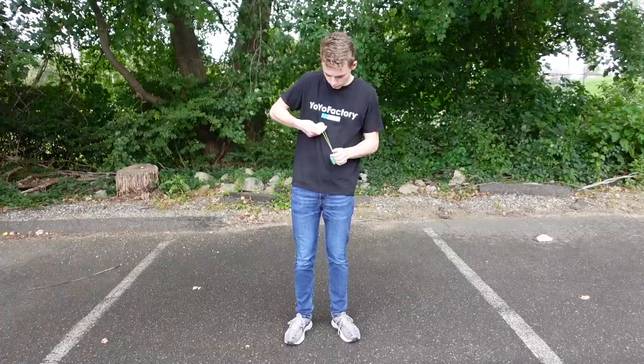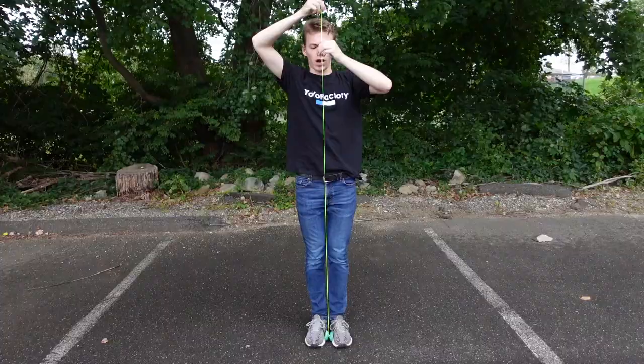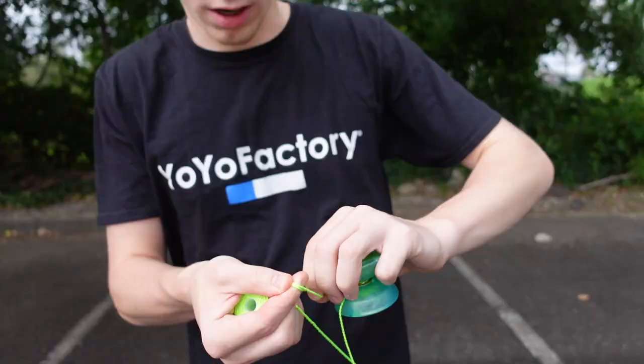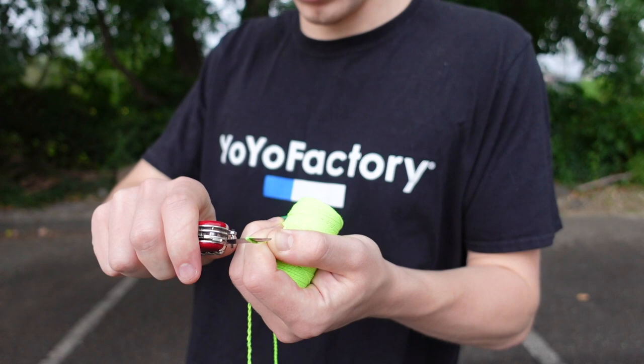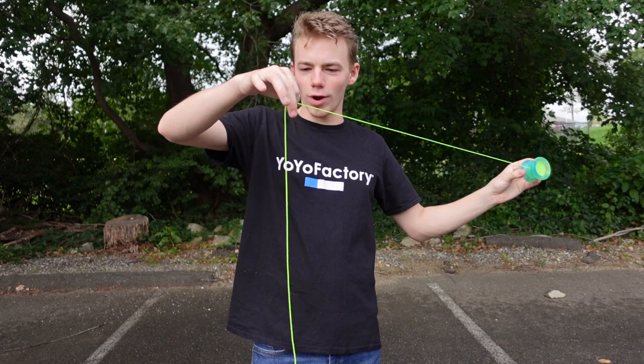Alright, we're just going to try this and see how it goes. The goal is to make a yo-yo string as tall as me. That should do it because this is actually a little bit taller than me. I'm going to try and let the yo-yo twist the string together a little bit before I cut it so it makes it easier. Now I'm thinking we're just going to cut the end here. And now we have the Replay Pro strung up with a crazy long string.